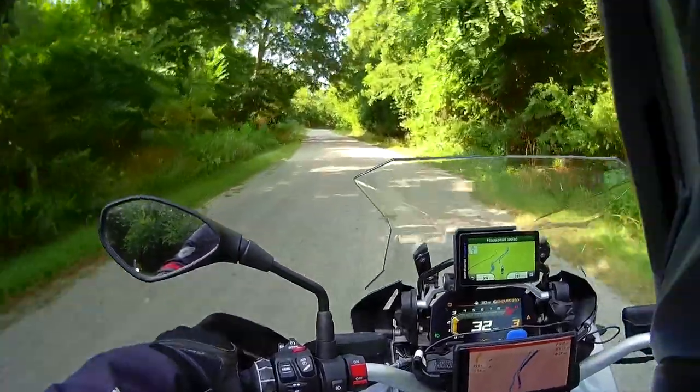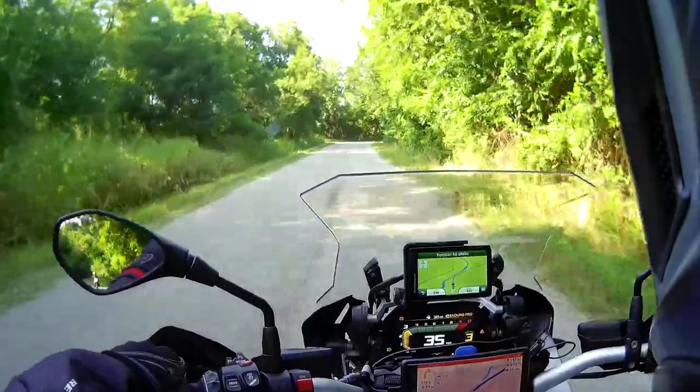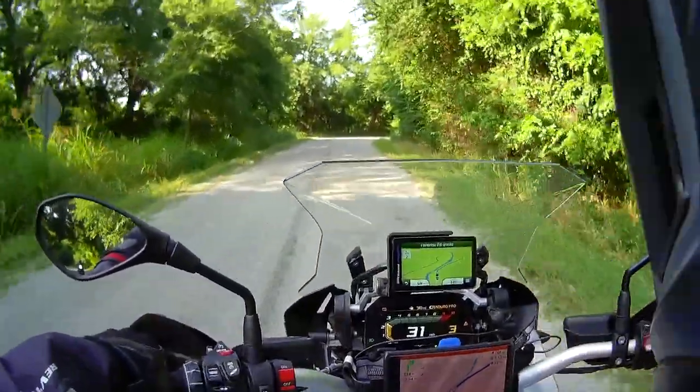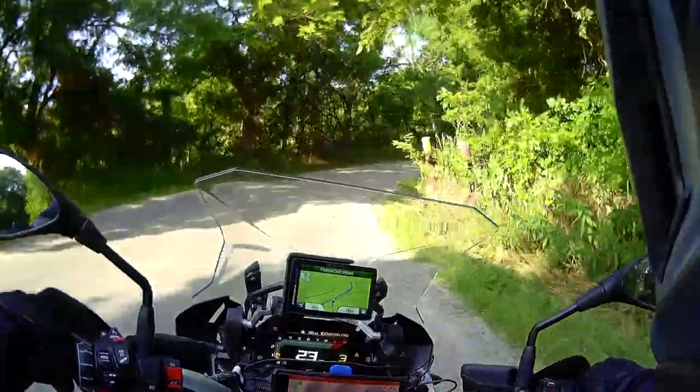The navigation is actually like a rally navigation — he doesn't really just tell me the turn, he tells me the intersections: slightly rights and slightly lefts. Interesting.